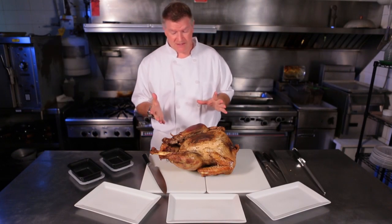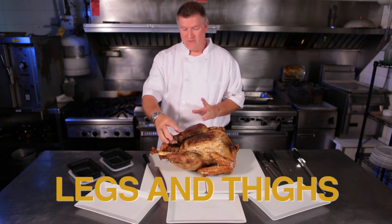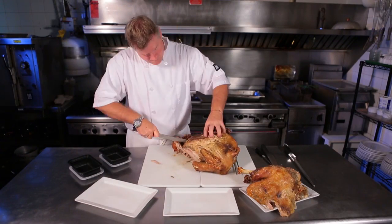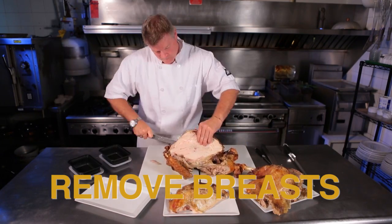When you cut the turkey, the best thing to do at the beginning is we want to leave the breasts whole. So we remove the legs and the thigh from both sides. Leave the wings on so it balances the turkey carcass, so that it's easier to remove the breasts. And then we remove the breasts themselves, each side.